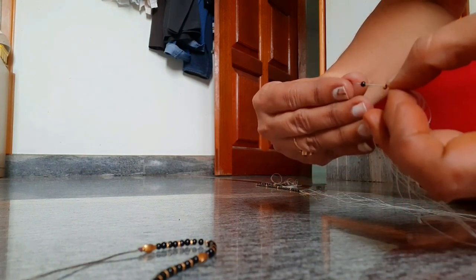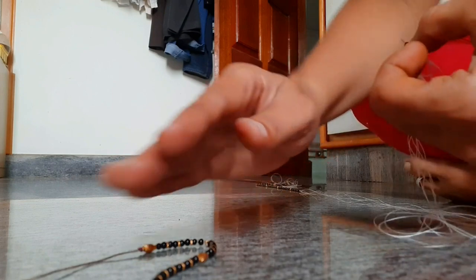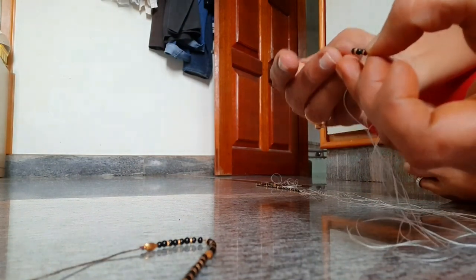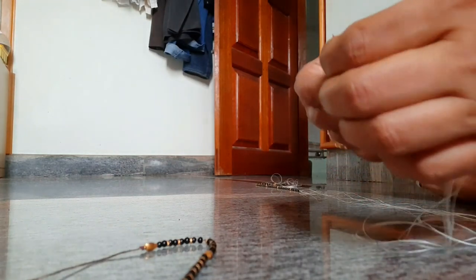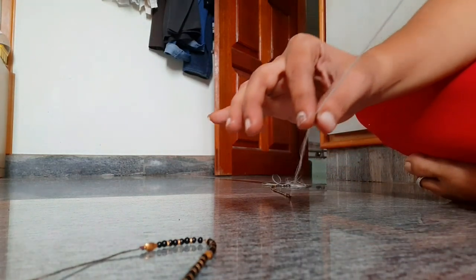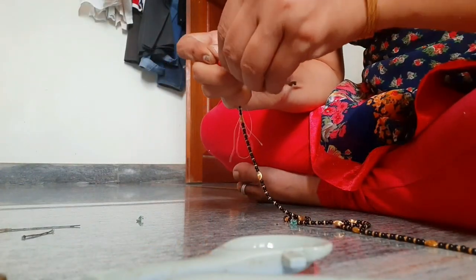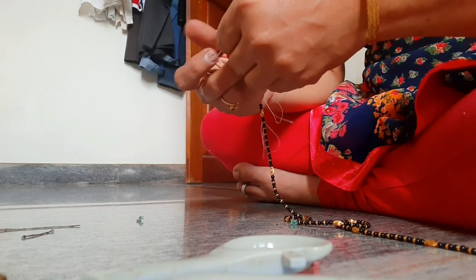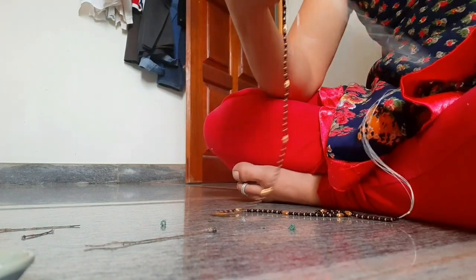It is believed that the Mangal Sutra helps in regulating a woman's blood pressure. It destroys distressing vibrations, and the black beads absorb negative energy. The tali should be in direct contact with the body because the friction keeps the level of blood pressure in control.